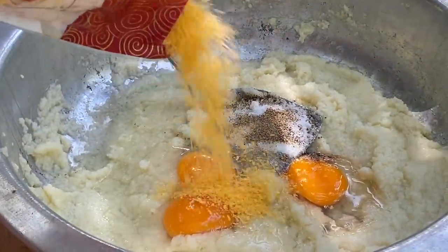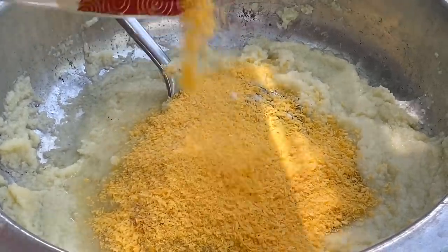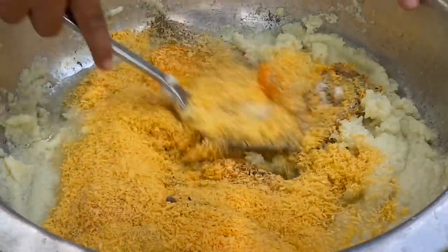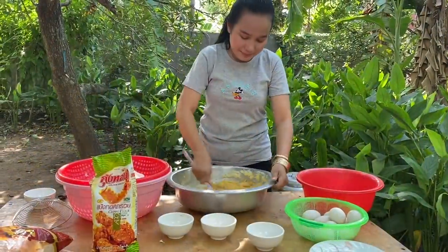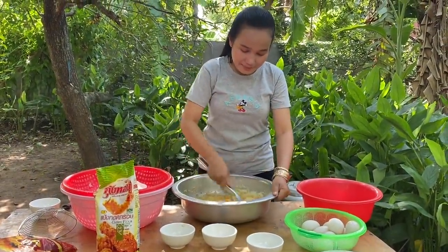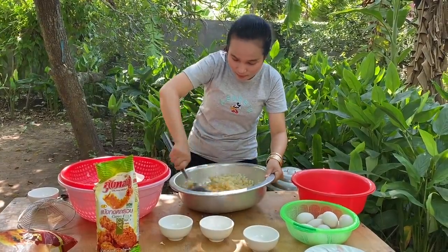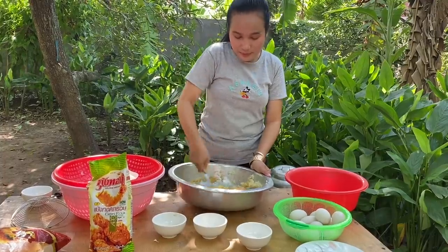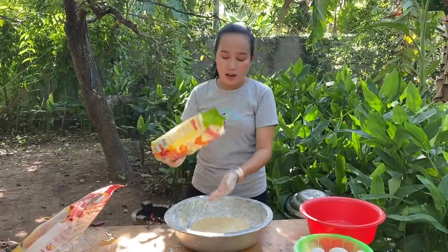Black pepper. And water. Add some crispy flour.